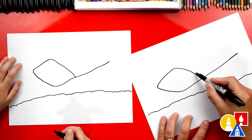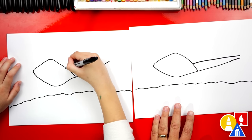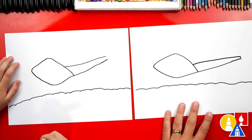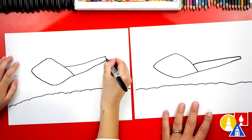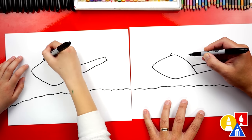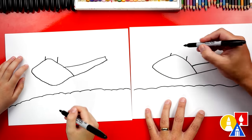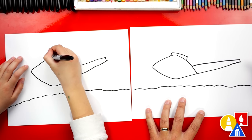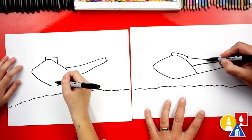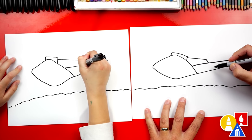Now we're gonna make this thicker. We're gonna start about here and then draw a diagonal line that comes all the way back and almost touches. And then right here at the end, let's draw a line to connect the two lines. Now let's draw the part where the handlebars come out — we'll draw a short line up here, and then we can connect those two lines together.